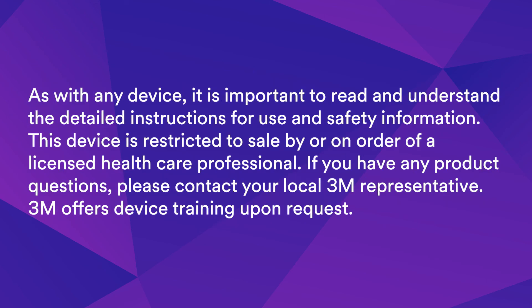As with any device, it is important to read and understand the detailed instructions for use and safety information. This device is restricted to sale by or on the order of a licensed healthcare professional. If you have any product questions, please contact your local 3M representative. 3M offers device training upon request.